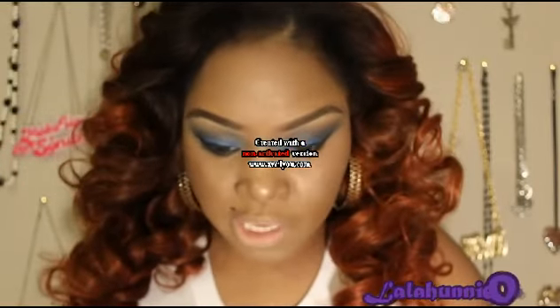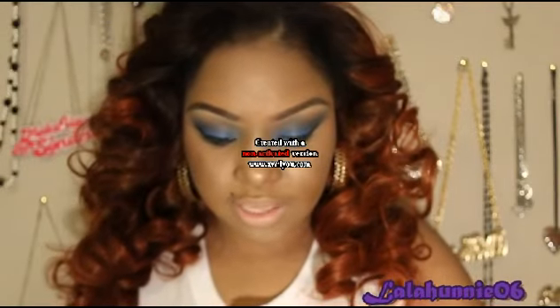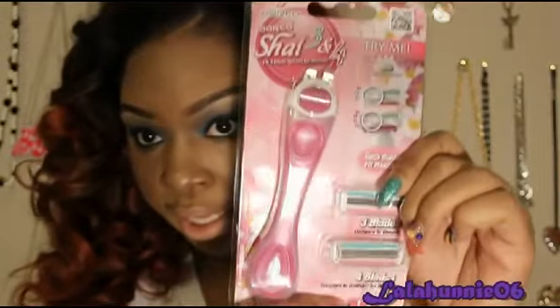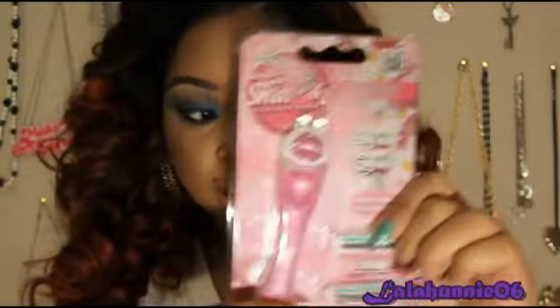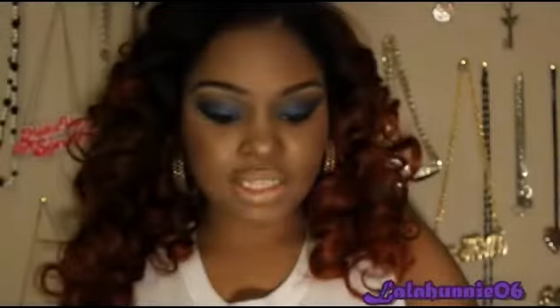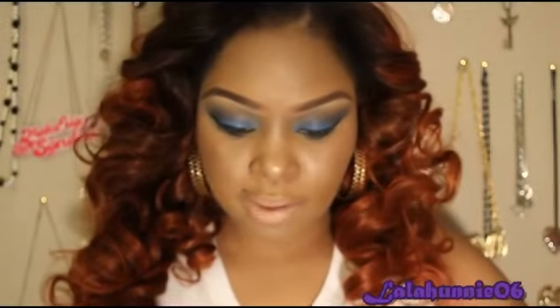They sent me two different razors. I haven't used the second one, but this is what it looks like — it's pink and it has two different cartridges: one that has three blades and one that has four. It has all the info on the back, and I love the handle because you can buy more cartridges online on their website.